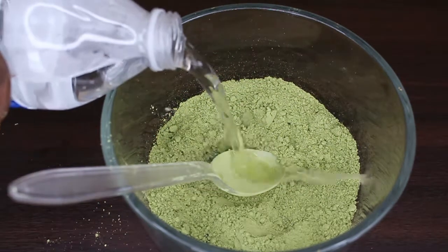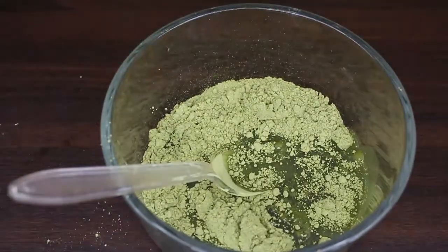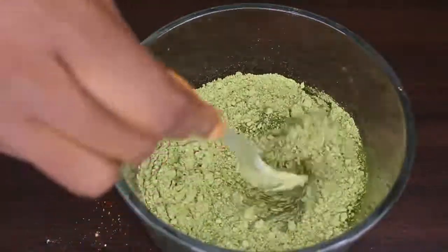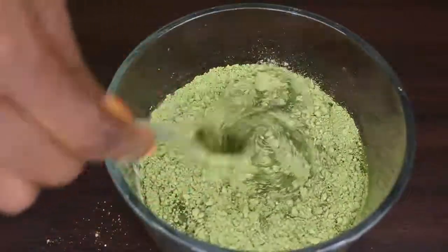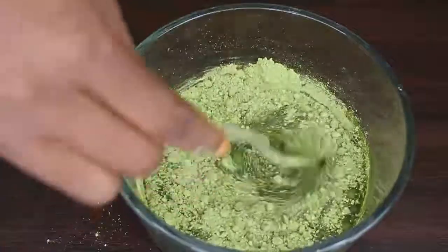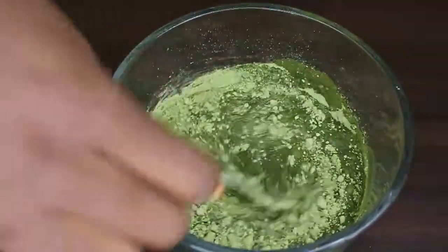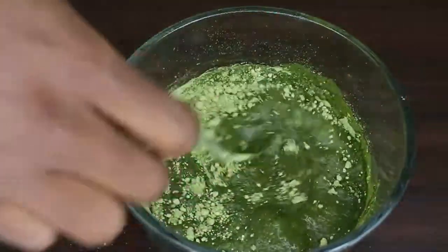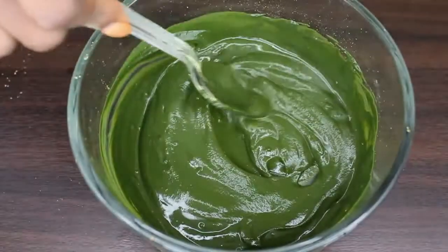Just like my henna, I do not measure — I just eyeball how much I'm going to need for my hair and go ahead and mix it in with warm water. Warm water really helps dissolve any clumps. So I go ahead and mix this up.